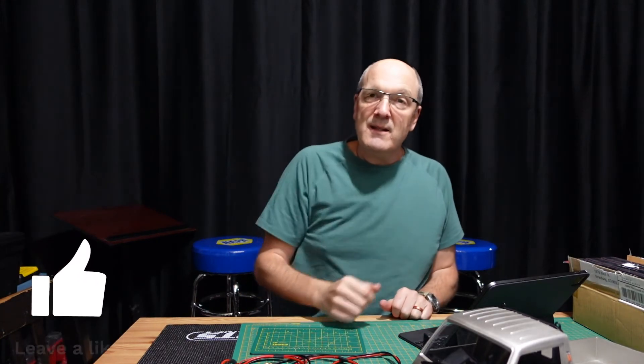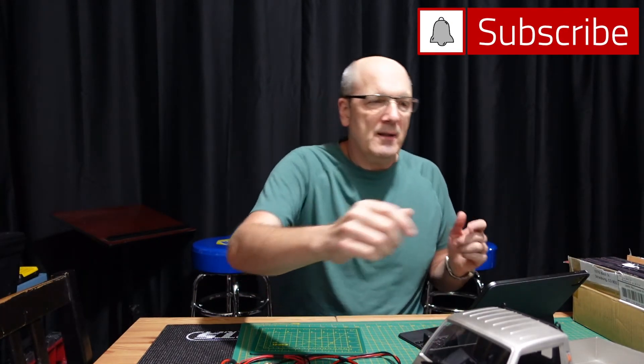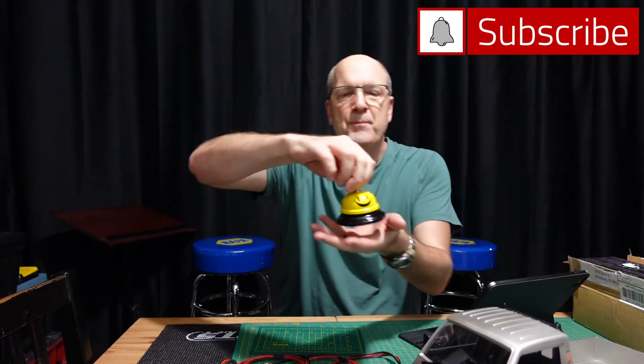Thanks again, A Main! Everybody else, any thoughts or comments please put them below. Please like, subscribe, and ring the bell. Thanks for watching!